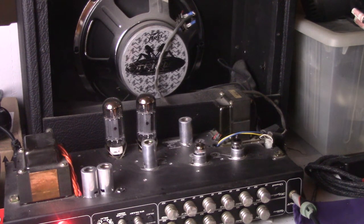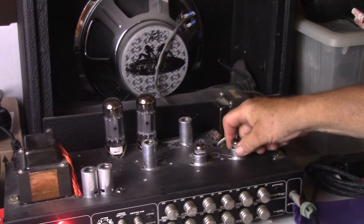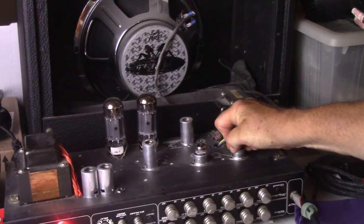Alright, there you have it. That was the GE tube — 12AX7A tall plate, made in the 70s, down the road from me in Owensboro, Kentucky.